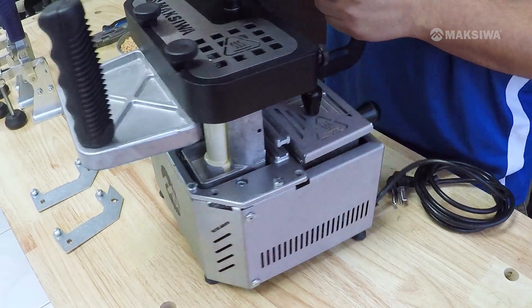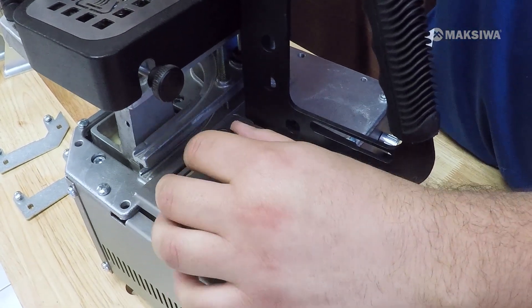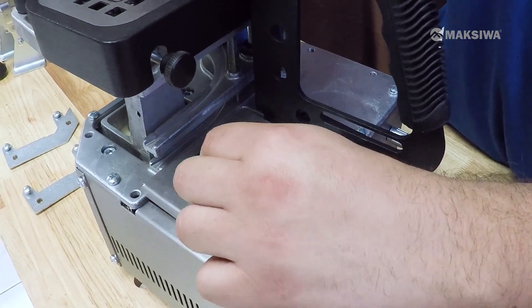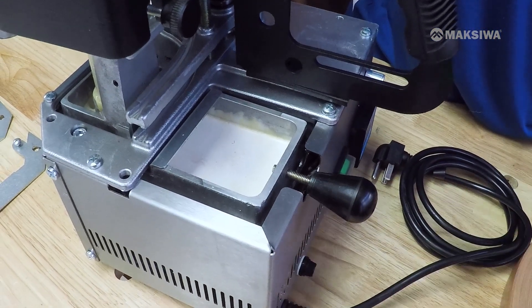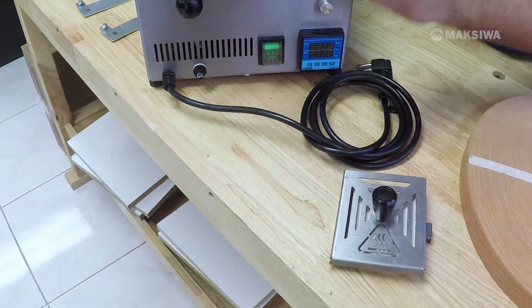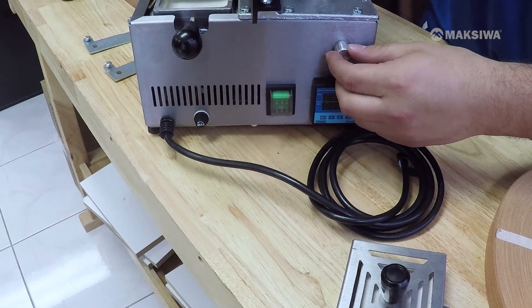Now let's talk about some adjustments you can make to the machine. The glue pot can be opened by turning this knob and pulling it out. The machine comes with half a pound of glue already pre-installed. You also have an on button to turn on the machine, a temperature control, and a speed control.